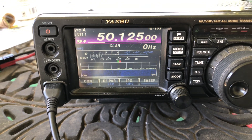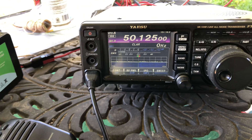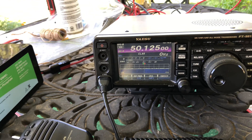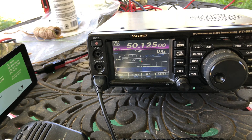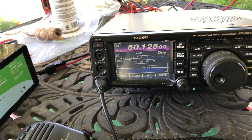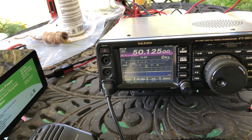That's USB 50.125 — the calling frequency for 6 meter. I already did a test in and around the calling frequency real brief on AM to check the carrier and the SWR. Just a brief test.